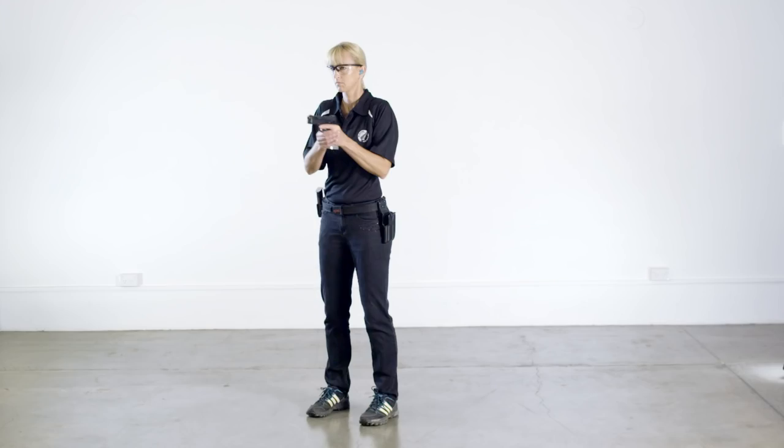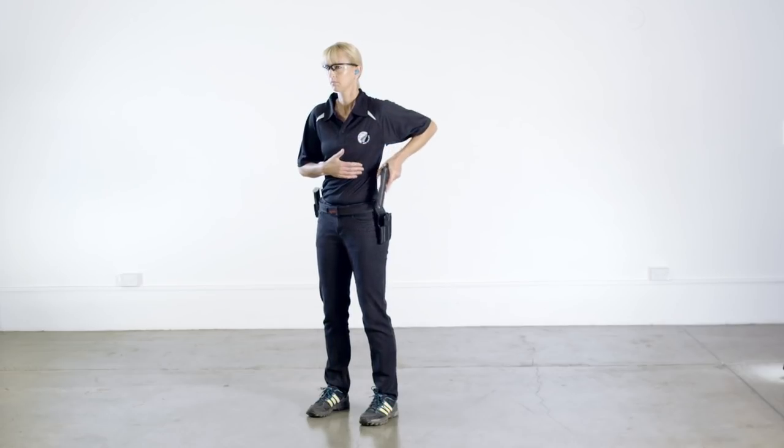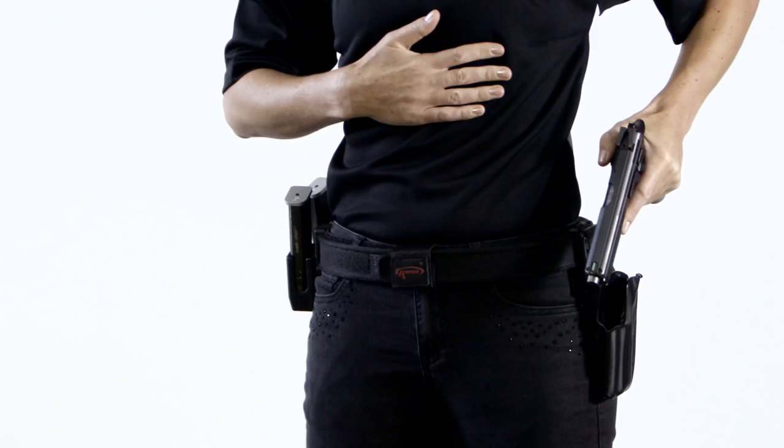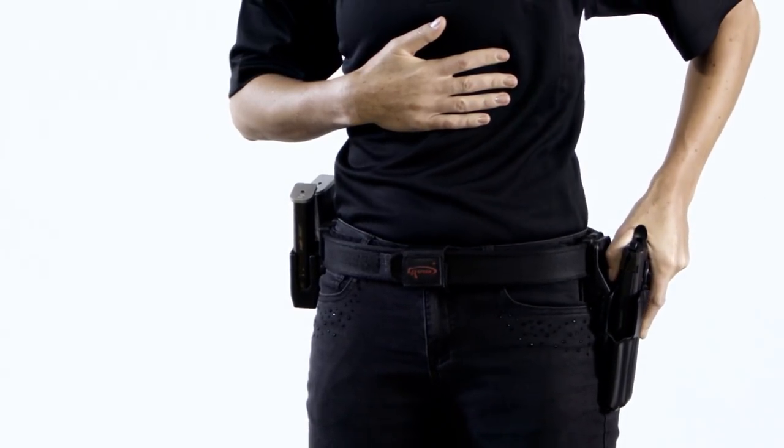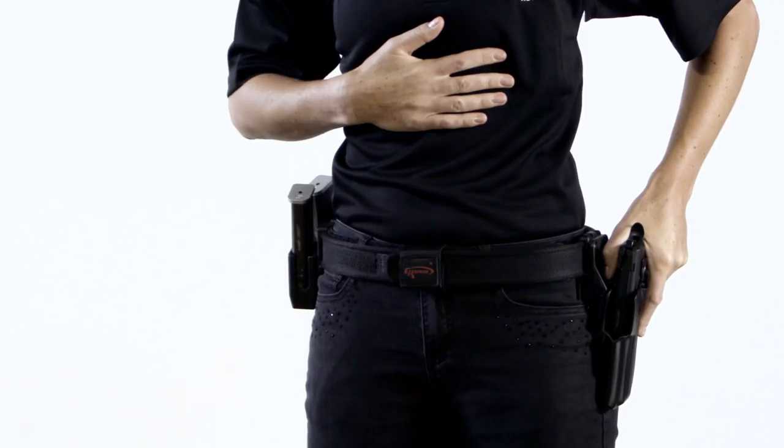Holstering a pistol for left-handed shooters is also the same. The first part is to move the weak hand to the stomach area and lower the pistol to the strong side of the body close to the holster. The pistol should point vertically down at the ground. The pistol is then holstered by simply inserting the pistol into the holster. Note the positioning of the trigger finger and the weak hand.